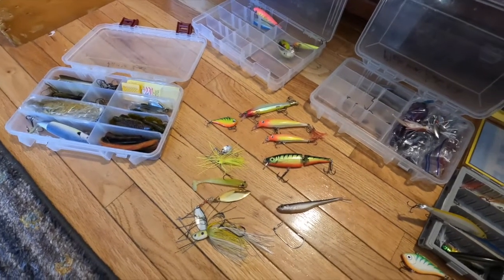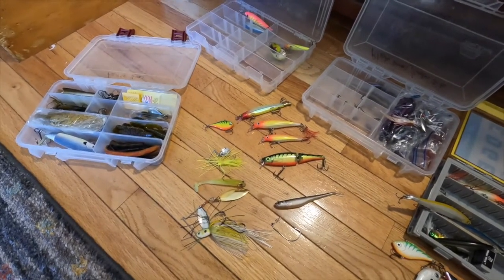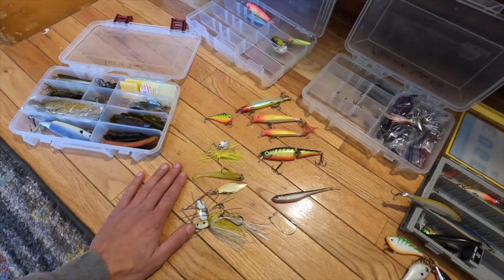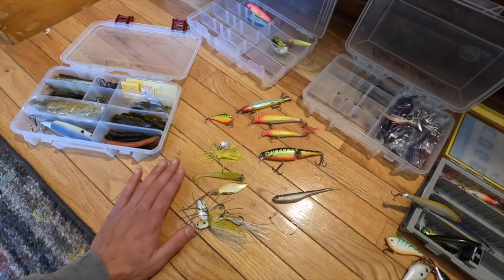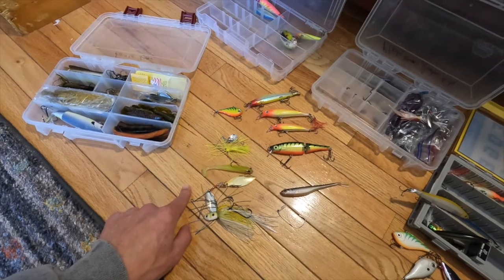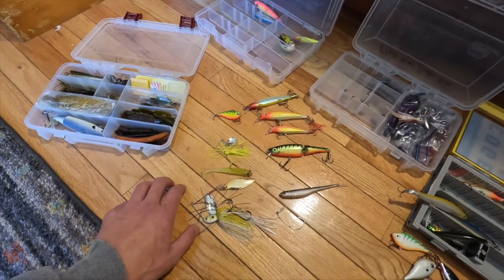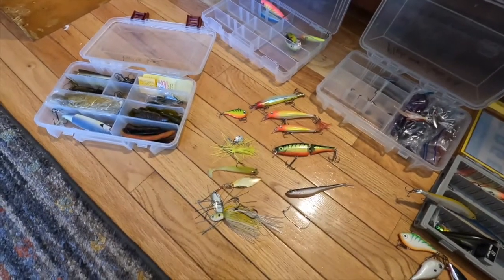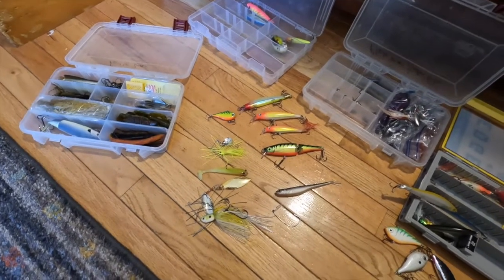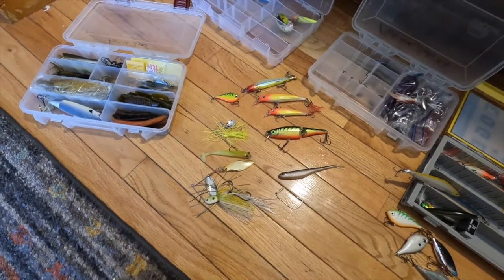I like to use artificial lures for pickerel in the spring — that's just me. You can use live bait, shiners, even dead baits, and I can cover that in a different video. Just want to help you know what to stock when you go out. Make sure you use a fluorocarbon leader — 15 pound test, 24 inches long with a swivel, and braided mainline around 10 to 15 pound test on a medium light rod. I hope this helps — give a like and subscribe, thank you, bye.